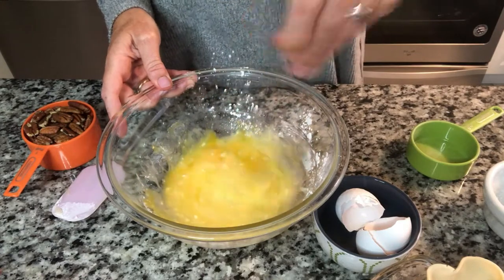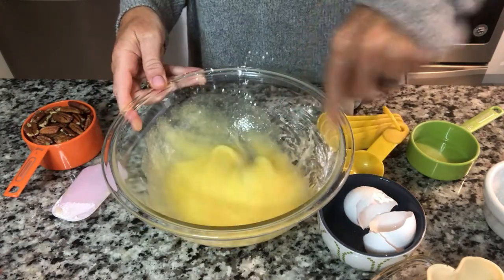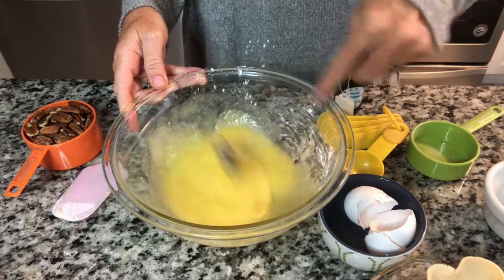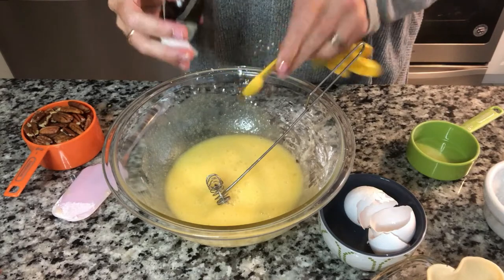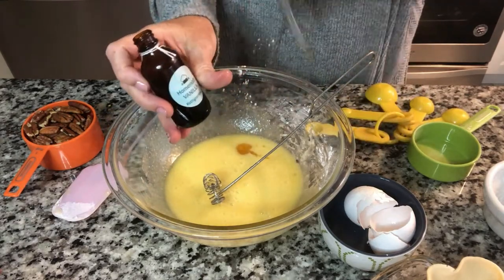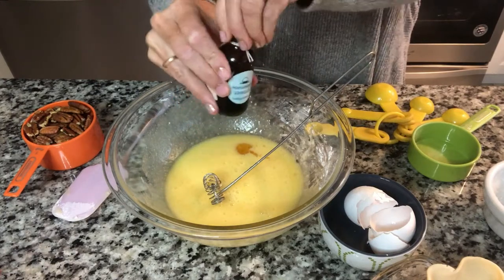That extra butter really makes a difference, guys. Half teaspoon of vanilla. I used my homemade vanilla. I made this last year and gave it away as Christmas gifts. People love that.